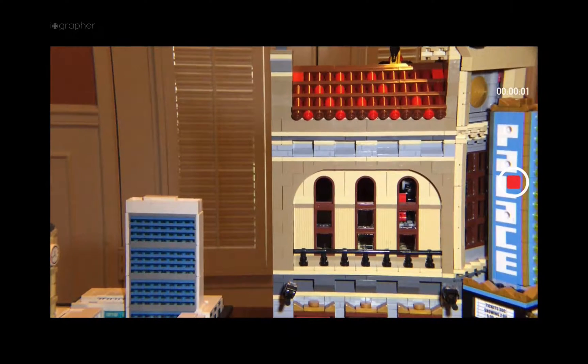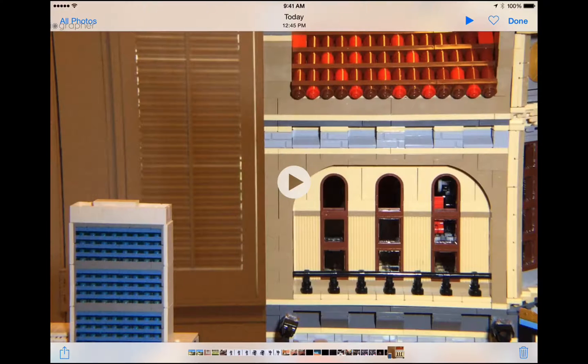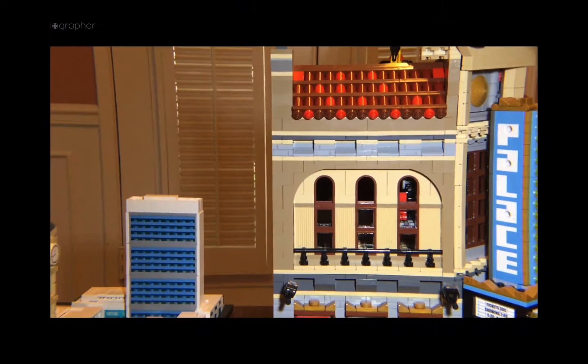And you can see that right there. We'll just shoot a couple seconds of video. And that's enough. Now I'll take a look at it. Here it is — we'll press play. And there it is. You don't see any darkened edges whatsoever.